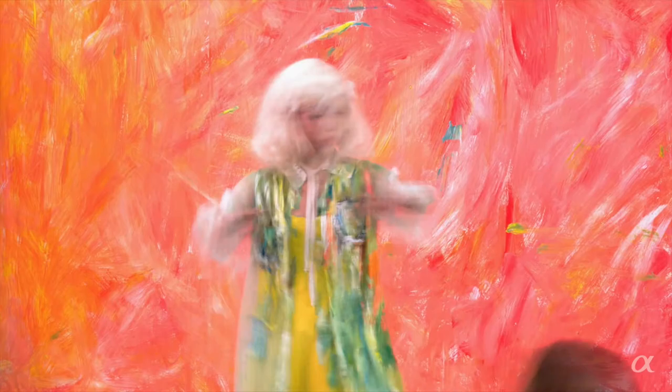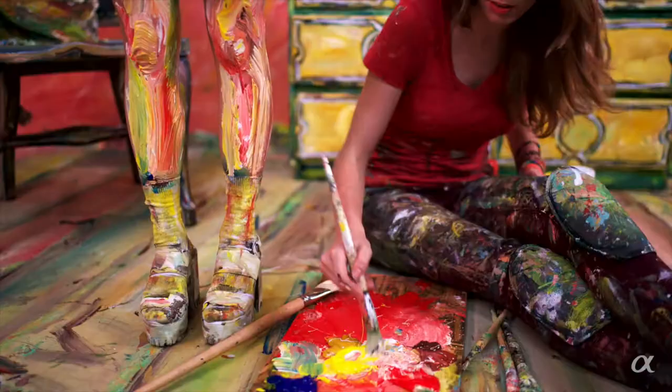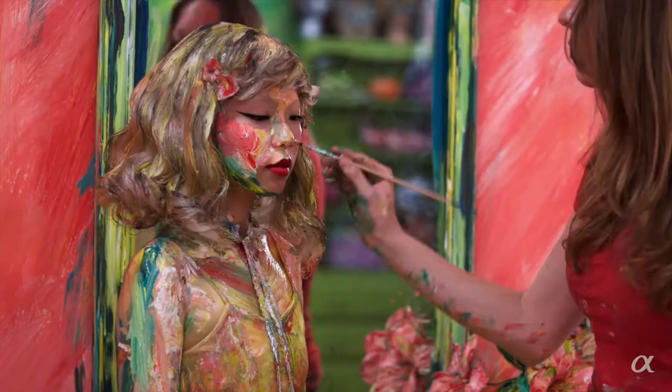I'll have my model Joe there. The clothes are pre-painted and I'm just going to paint parts of her legs that are exposed, her hands, and her face, and then we'll be ready to make some video magic.